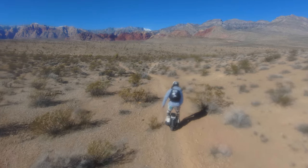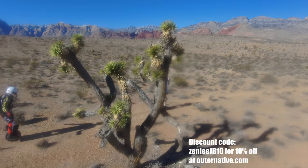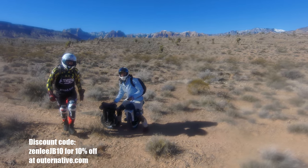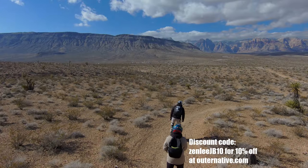Supporting my content is as simple as leaving a like, comment, or using my discount code ZenLiJB10 at OuterNative.com to get yourself 10% off this high-quality reflective jacket with so many features, it's going to take a full video to go through them.